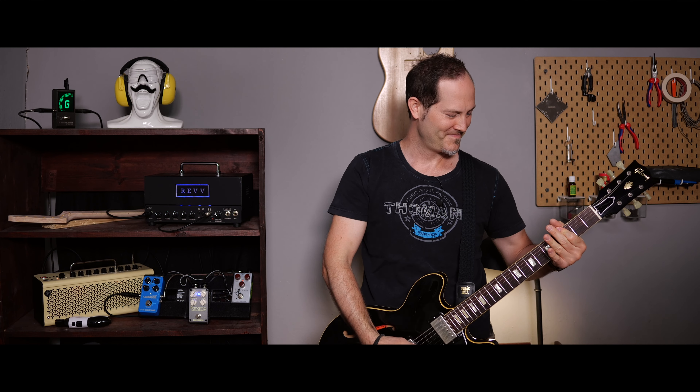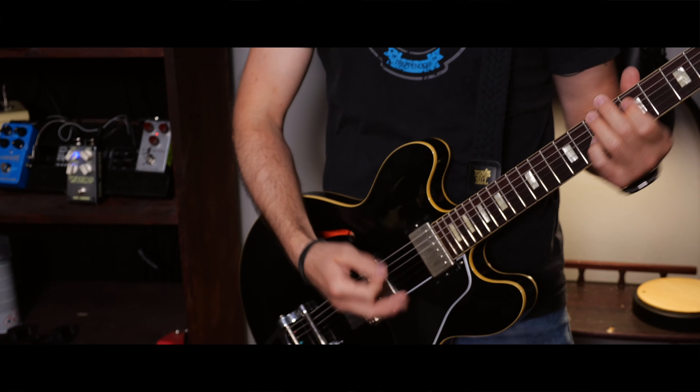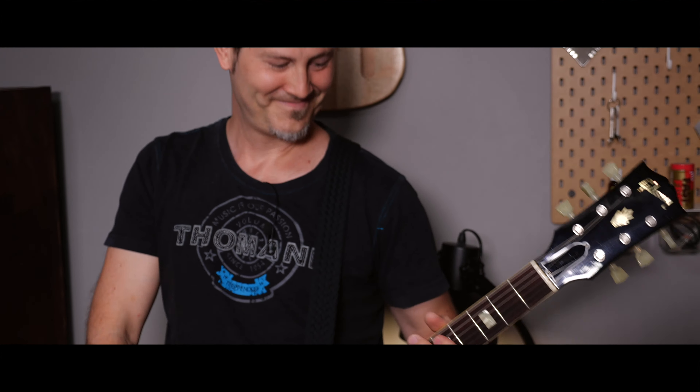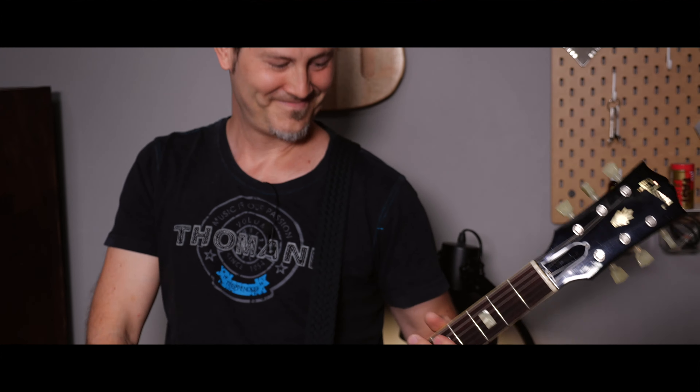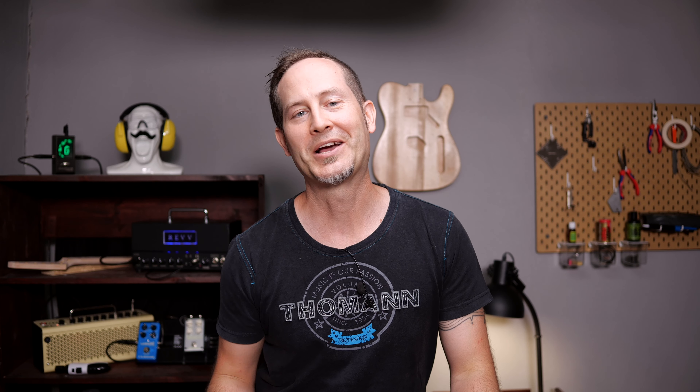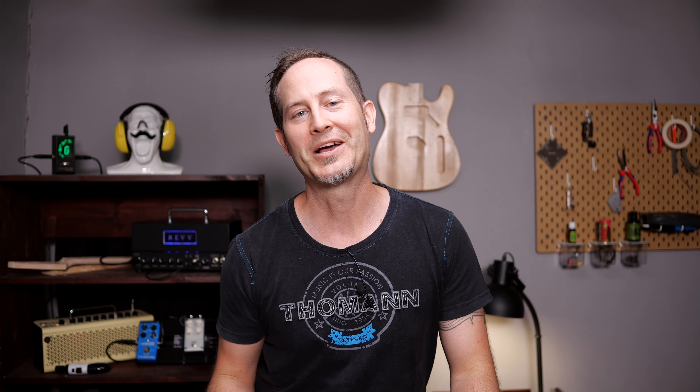Now let's tune this guitar and take it for a test ride. Let me know in the comments if you have any questions. I'd also love to know what you want to see in this series. Don't be afraid of setting up and fixing your guitars yourself — it's time to become your own guitar tech.